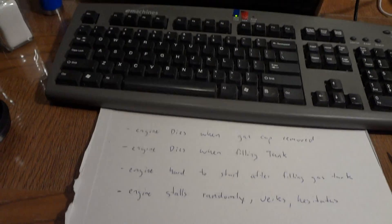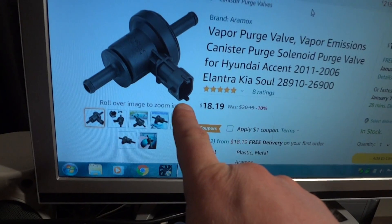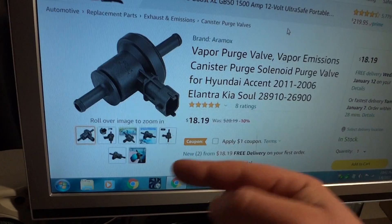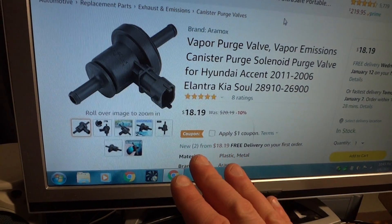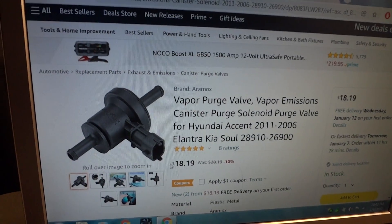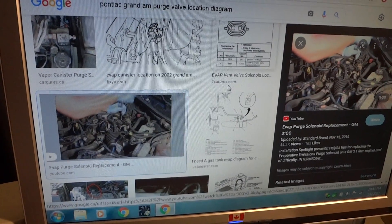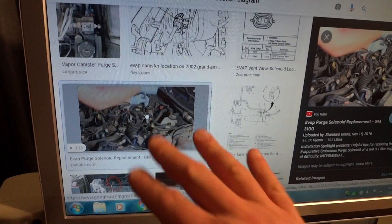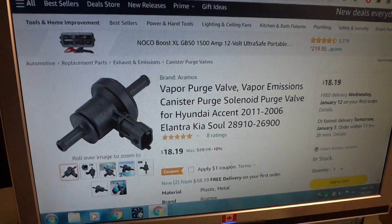This part here usually gets stuck open, so it's sucking the fumes from the gas tank into the air intake. So here's the hack — you need to locate your purge valve inside your engine bay. I'm not going to show it here, but just type it into Google for your specific car and you'll find where it is in your engine.